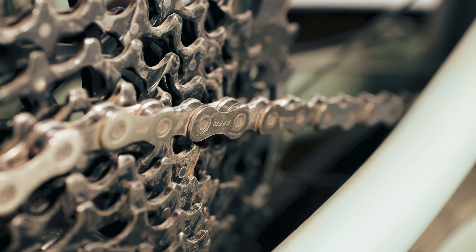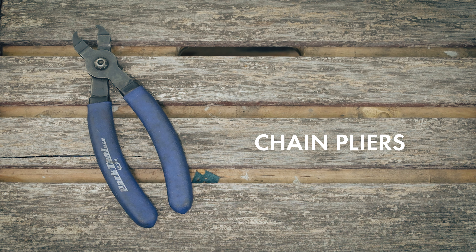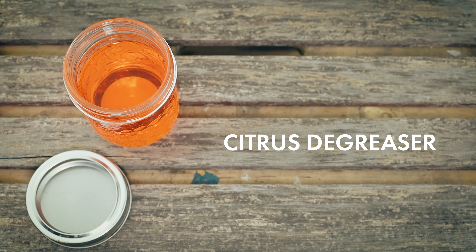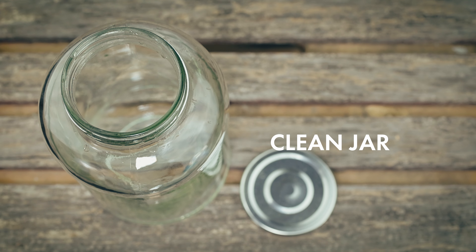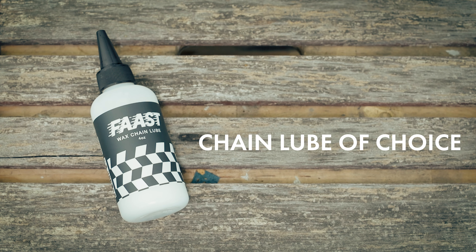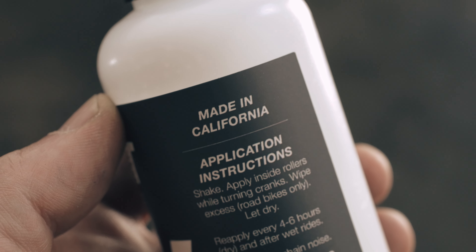The process I use is the same for mountain or road bikes. Here's what you'll need: chain pliers, clean water, citrus or biodegradable degreaser, a clean jar, dry towels or rags, and your chain lube of choice. For this, I'll be using a new wax lube from Fast that's good for road and mountain bikes. It stays clean longer and really works well in our dry and dusty conditions. They're a new brand in California and I'm excited to give it a try.